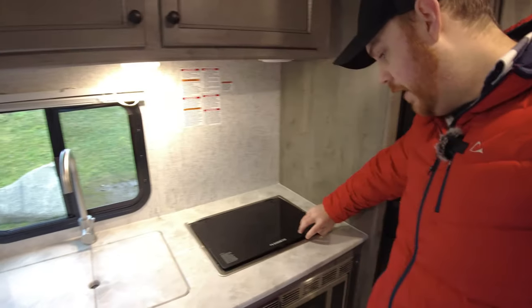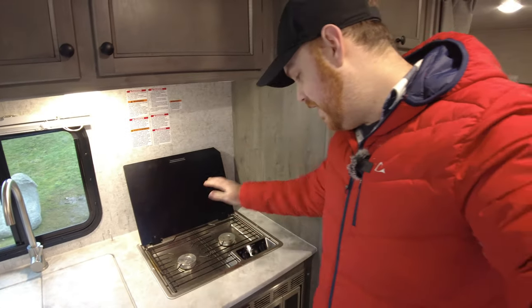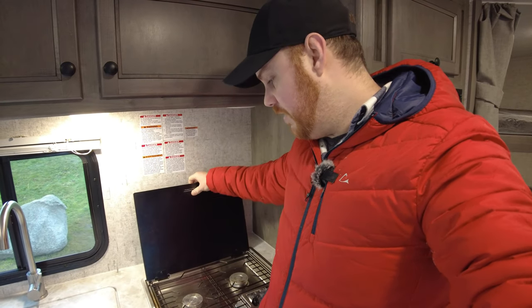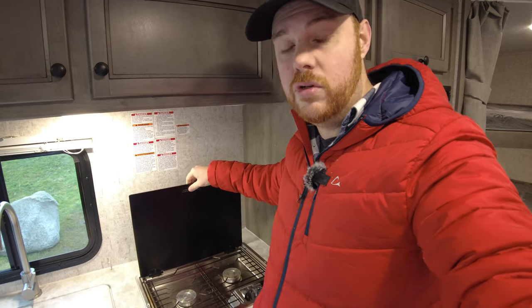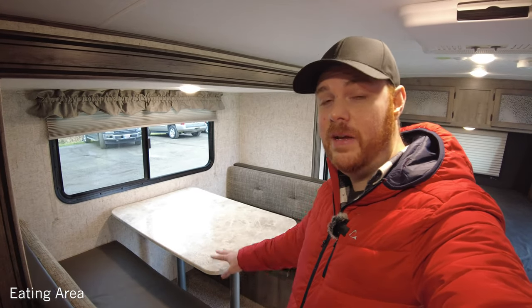One thing I noticed after a few trips: the tempered glass cover on my stove actually came flying off. It didn't break — I found it on the ground — but it wasn't really screwed in and there was no loctite. They went in underneath and installed it with loctite so it's not going anywhere now. If you're going off-road, make sure that's really dialed in, because things will fly off and break. From the factory, I'd expect it to last more than two trips.